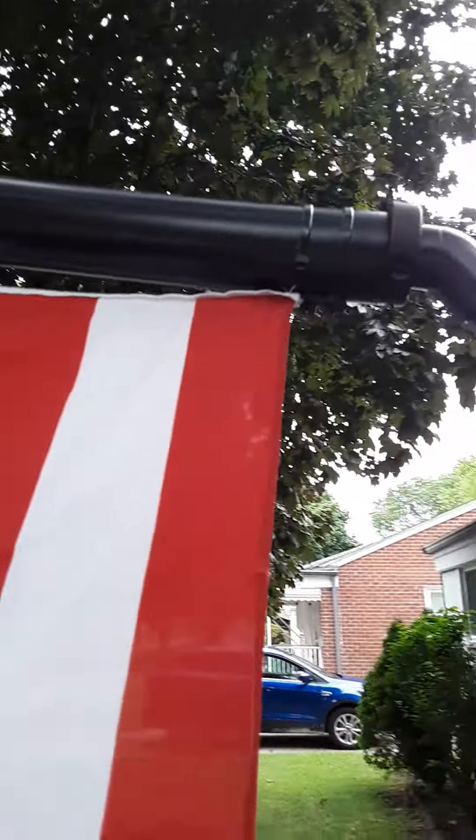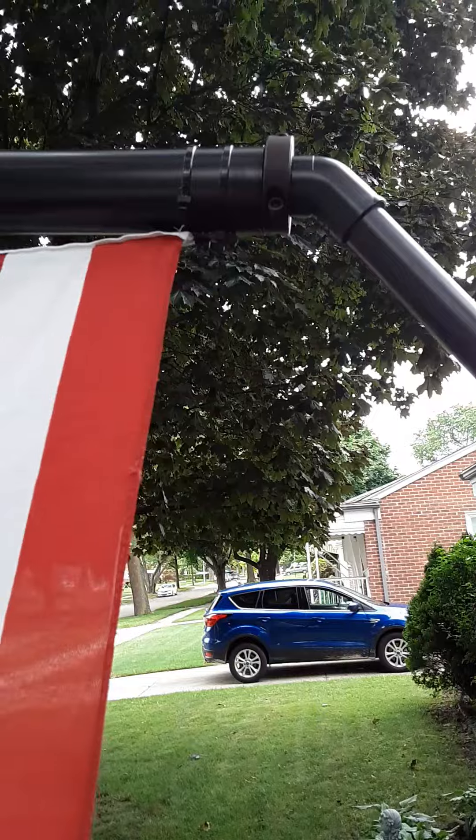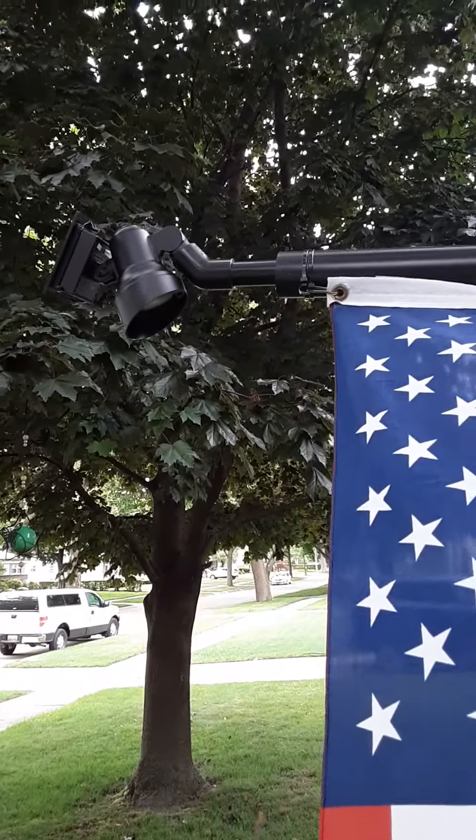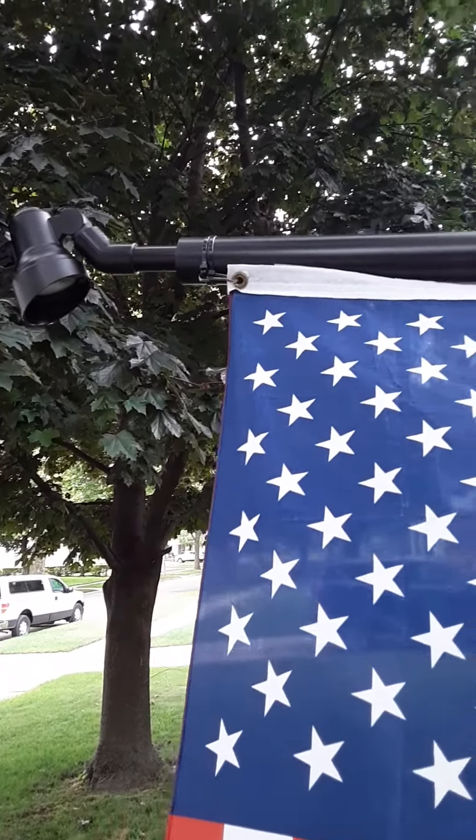It will unravel itself eventually. Sometimes it takes a few minutes to unravel, but it always unravels. I also put a solar light on the end of the flagpole.